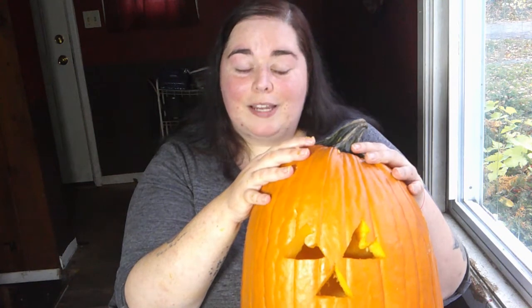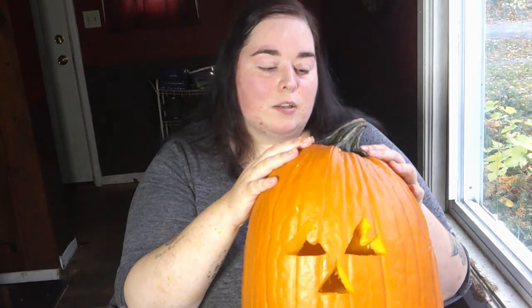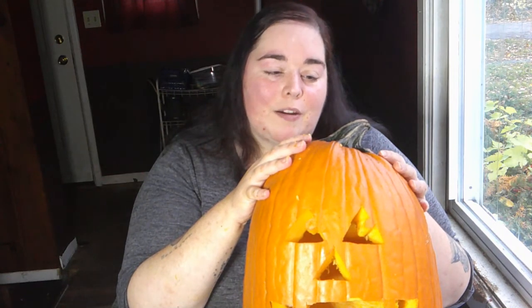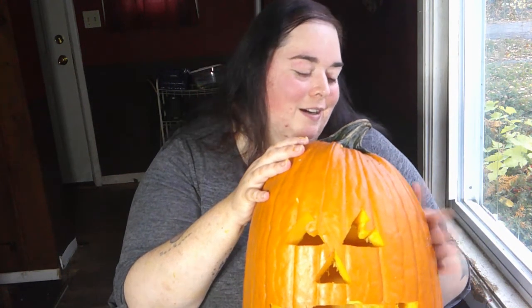I hope you guys enjoyed watching me carve this very tall pumpkin and listening to me ramble endlessly about my friends — it wasn't quite what I had planned, but sometimes things don't go the way you plan and you just roll with it. I will see you guys in a few days with our last Spooky Monday story, which is going to be a classic and slightly longer. I also have a very special Thursday video which is something I haven't done yet — I don't want to spoil it! I hope you guys have been enjoying these October videos.